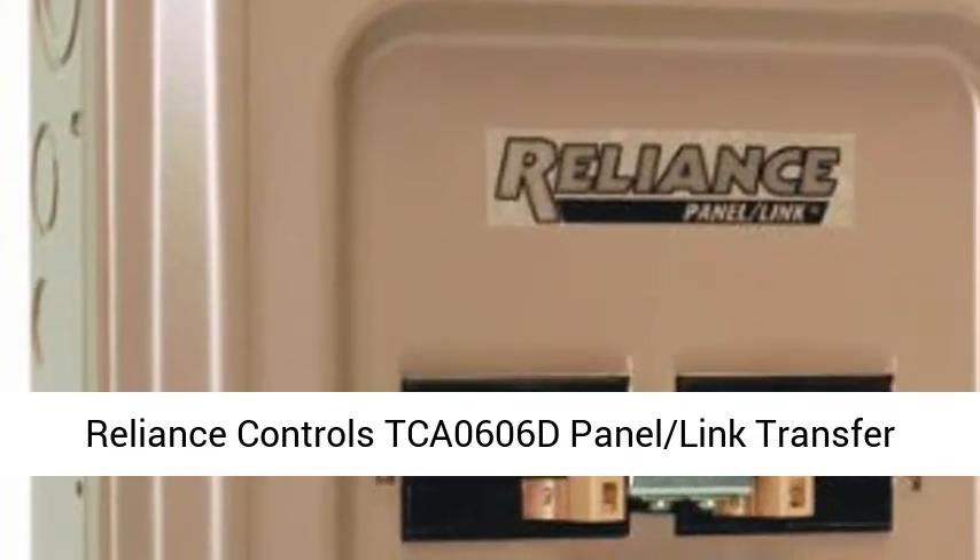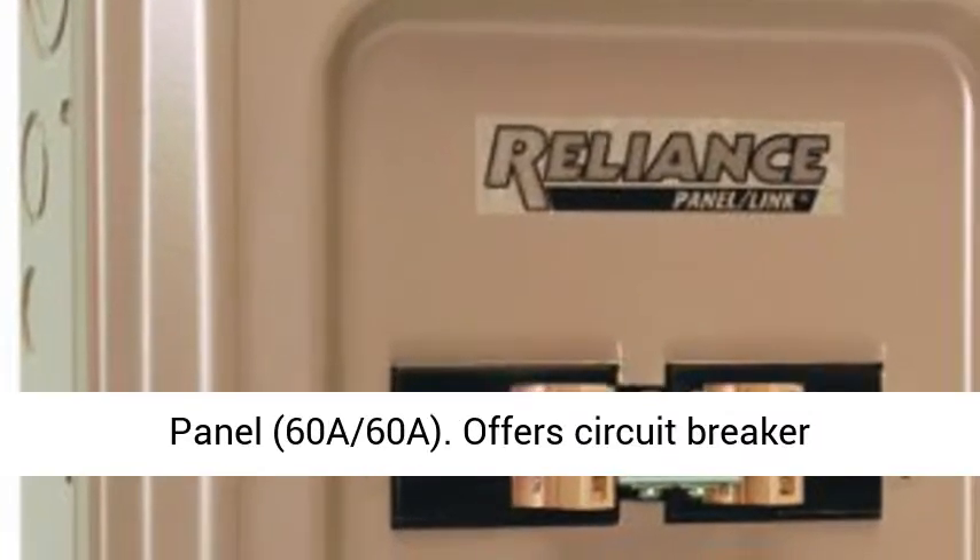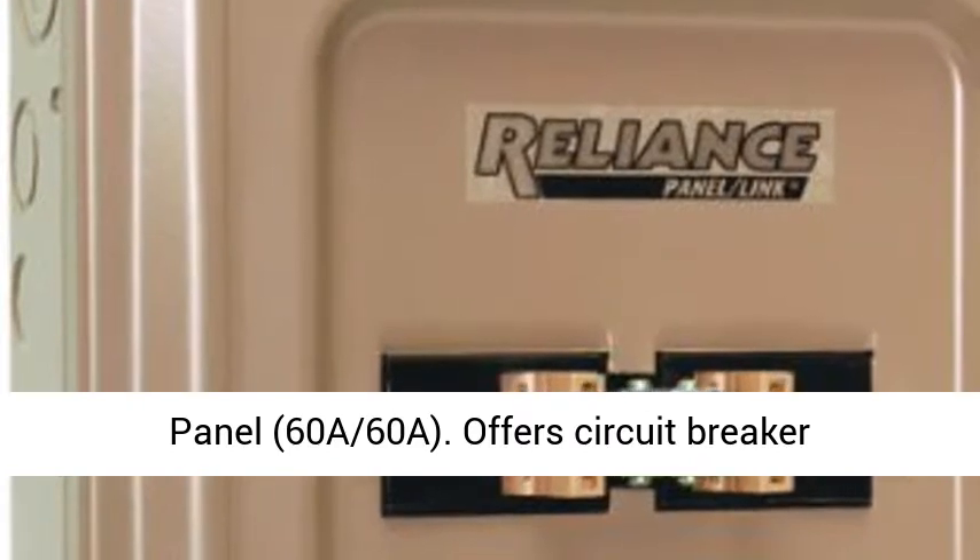Reliance Controls TCA-0606D Panel Link Transfer Panel, 60A-60A.